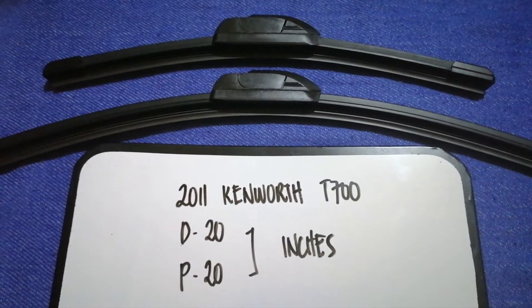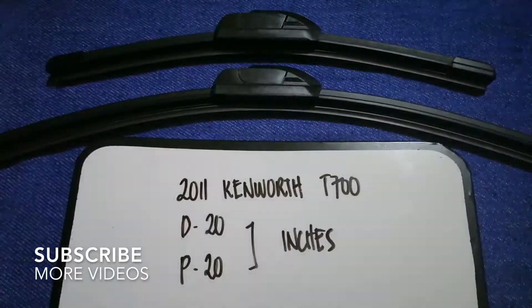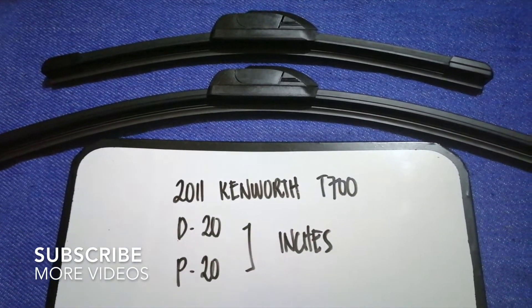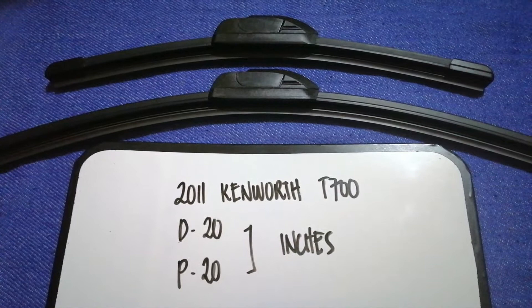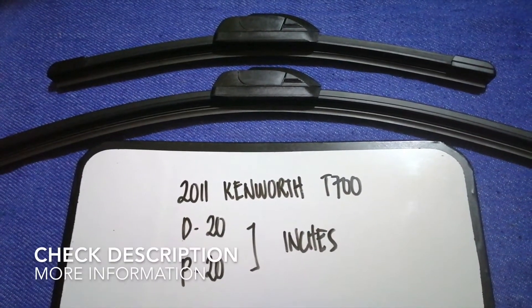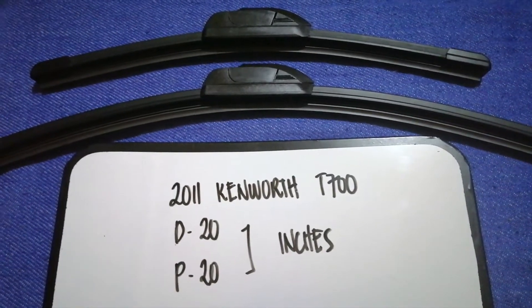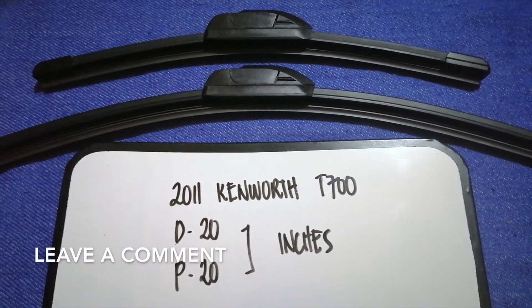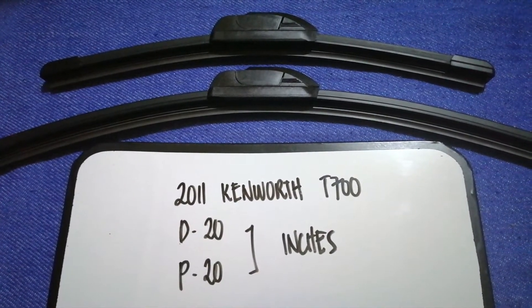Hey guys, welcome back. Today we are going to talk about the wiper blade replacement size for the 2011 Kenworth D700. You may need to change a wiper blade that is damaged, stolen, old, or not working properly. It is very important to keep yourself safe while driving.